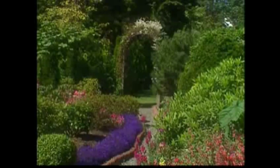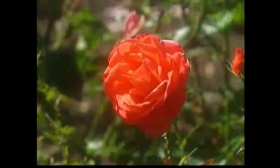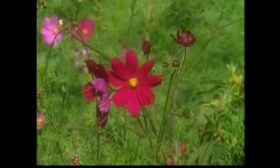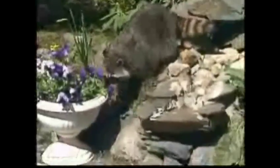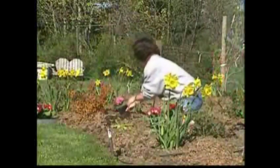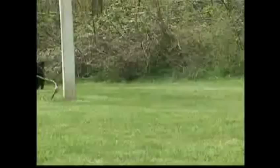We all love our gardens. But sometimes the beauty of the space is spoiled by unwanted visitors. Deer, raccoons, cats, dogs, squirrels — you name it, they all love coming into our gardens. And every gardener knows how difficult it is to keep them out.